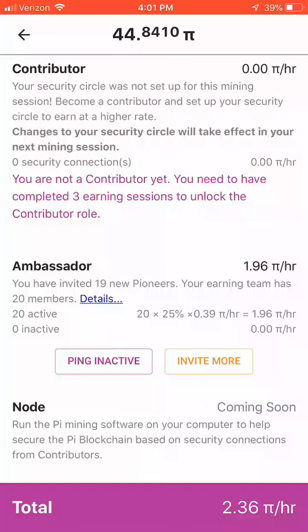Last but not least, at the bottom of the list of options, there will be an option to run a full node of Pi, which will likely have its own reward system as well. Now I'm just going to use the back arrow at the top left of the screen to head back to the main screen.